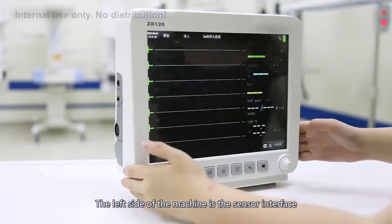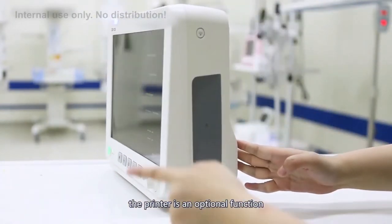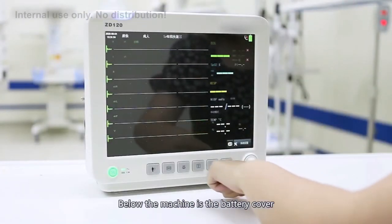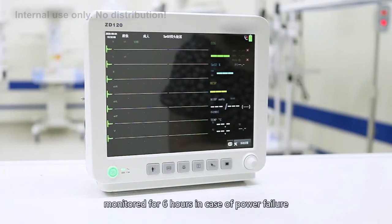The left side of the machine is the sensor interface. The right side is the printer slot — the printer is an optional function, and the standard configuration does not include printing. Below the machine is the battery cover, which contains a high-endurance lithium battery that can support continuous monitoring for 6 hours in case of power failure.